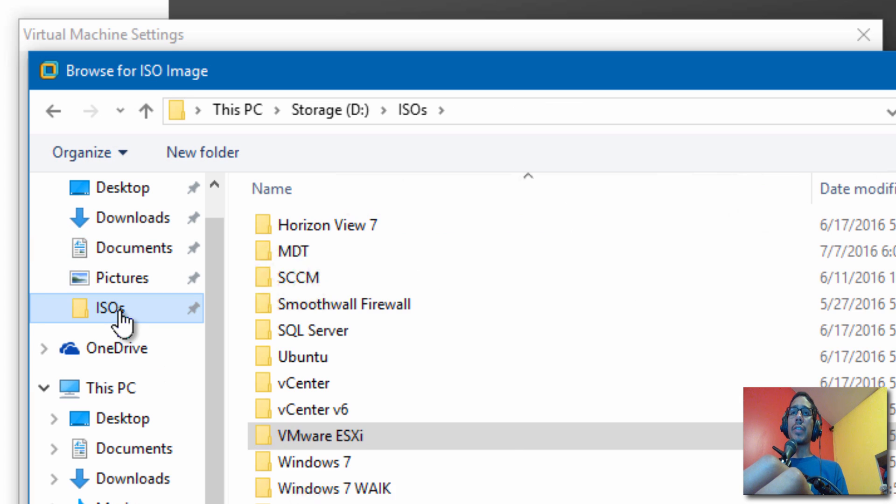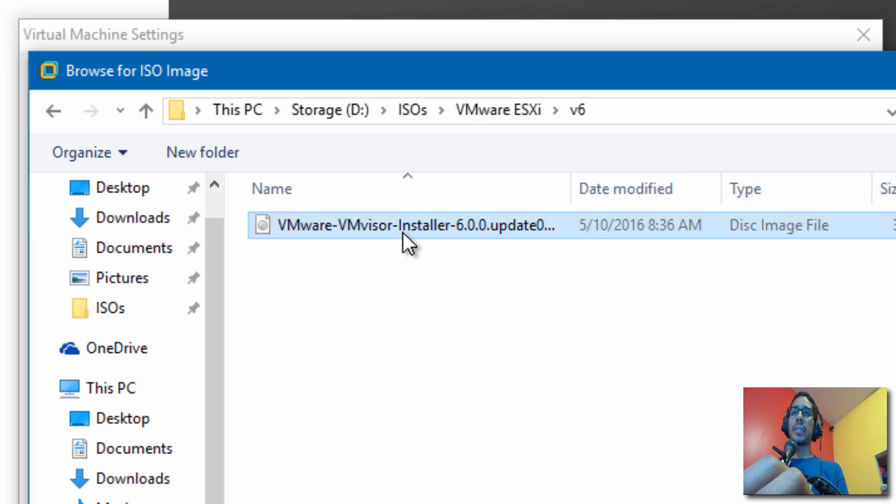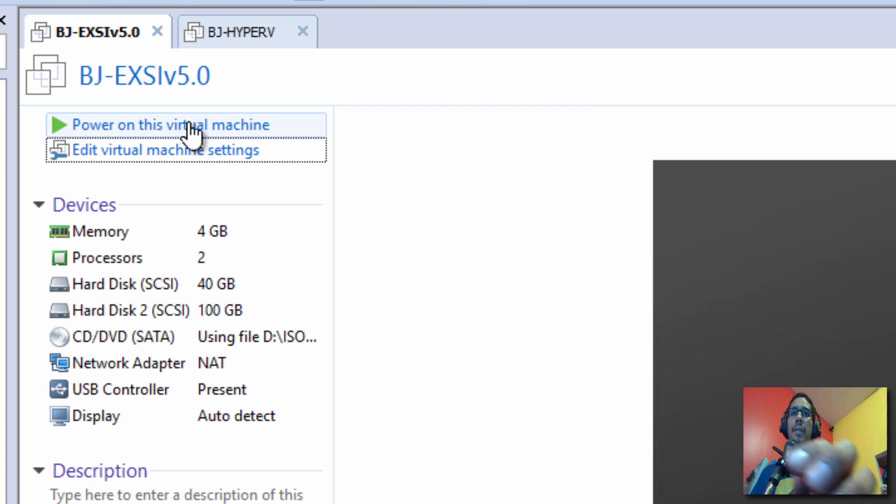From Edit Virtual Machine, I'm going to change the CD or ISO to version 6. I'll go into my ISOs folder, find the VMware folder for version 6, and double-click on it. Then click OK, and I'm going to power on my virtual machine.